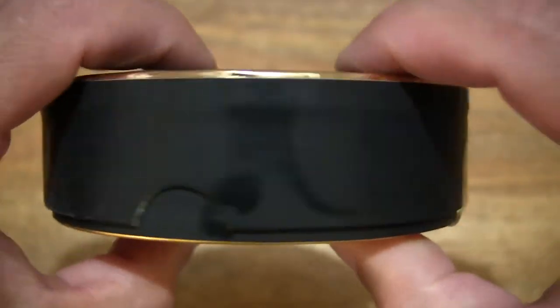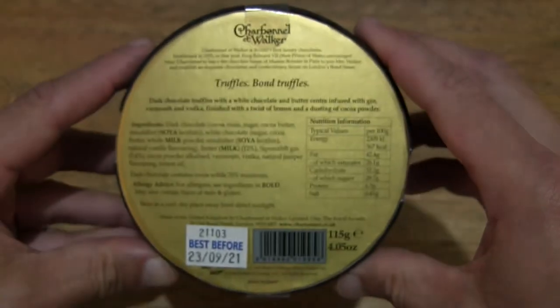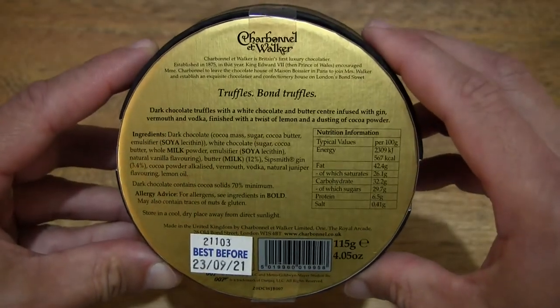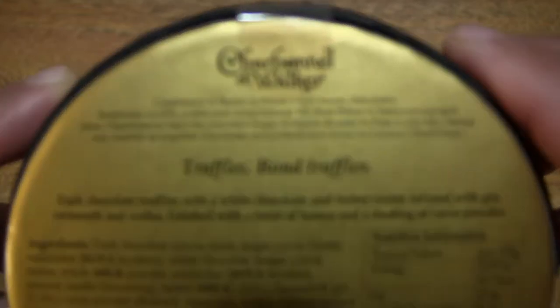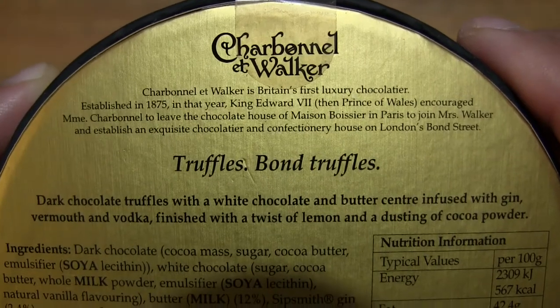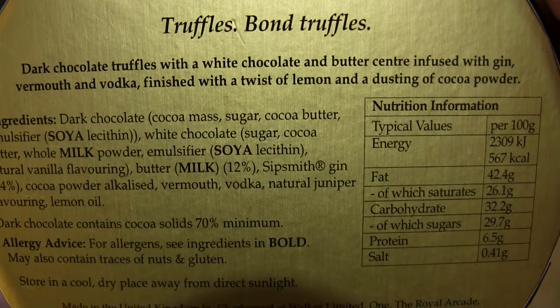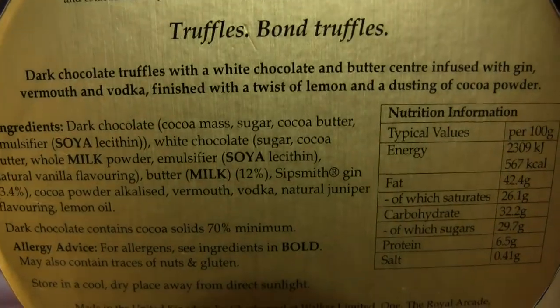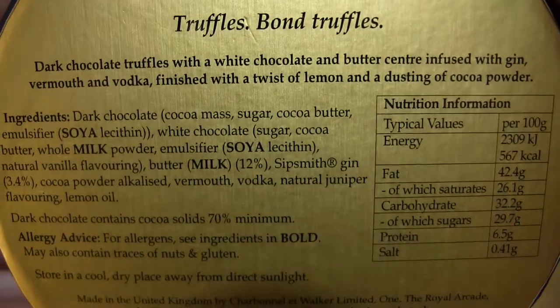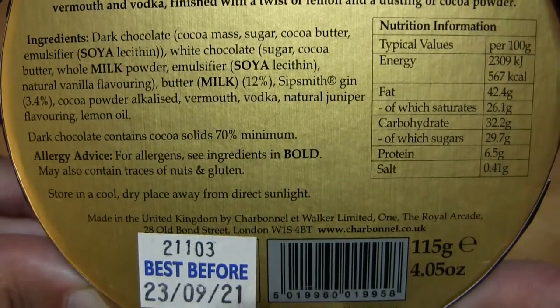Just taking a look around the box packaging and at the underside or base of the box, there's some background or history about Charbonnel & Walker the chocolatier, as well as some information about these bon truffles, and of course ingredients list and nutrition information as well.